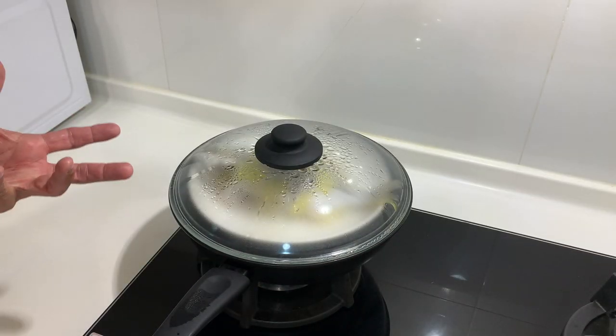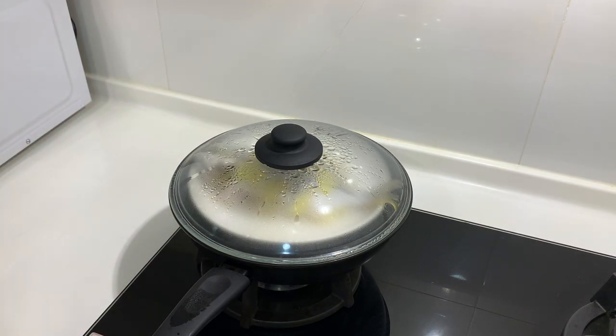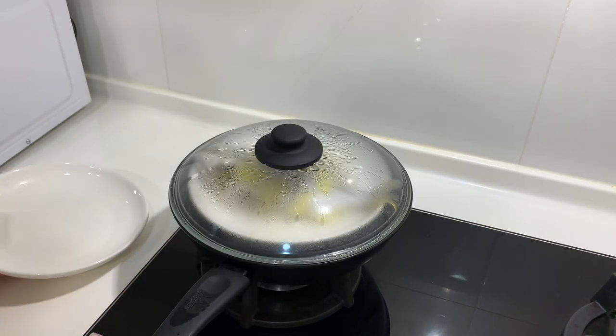Alright, 8 minutes is up and I think the fish is nicely cooked. What I'm going to do is take a new plate and transfer the fish over.